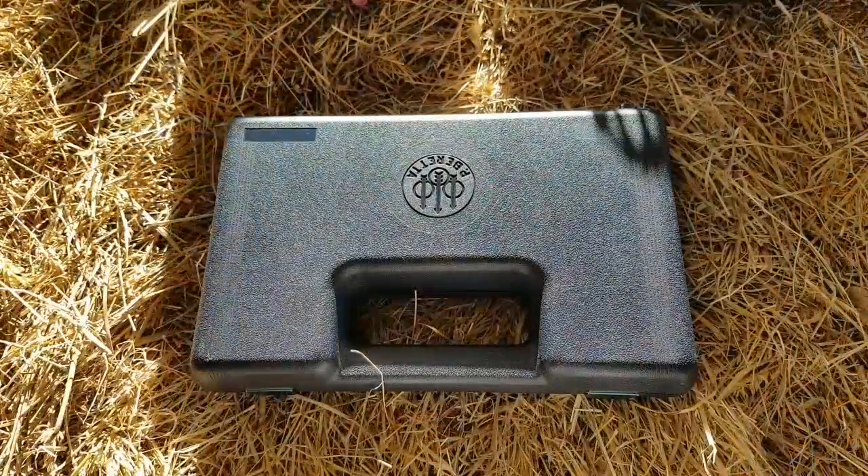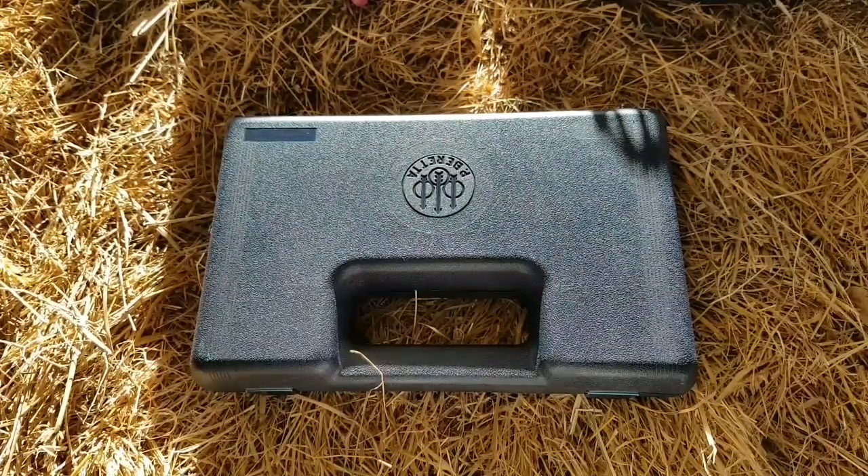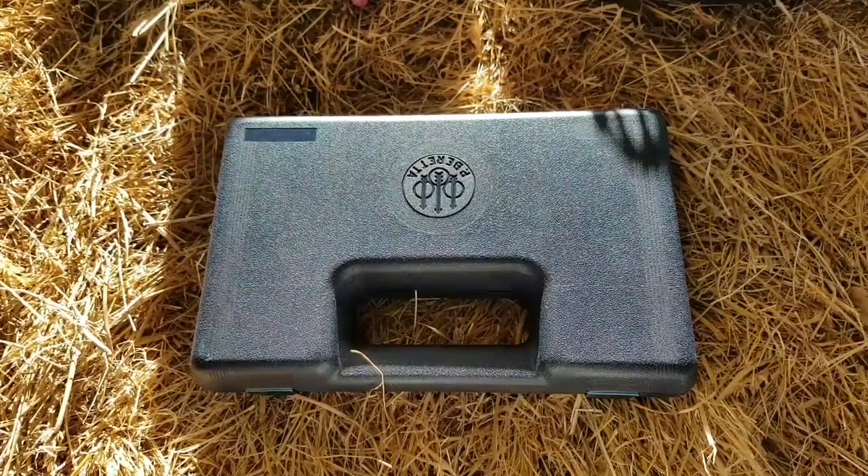Hello, Matt here from Airgun Hub, and as you can see in front of us and from the clips before, we're going to be talking about the Beretta 92FS made by Umarex, and this is the competition version.